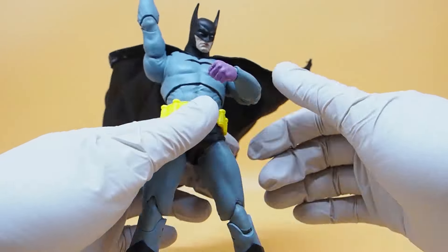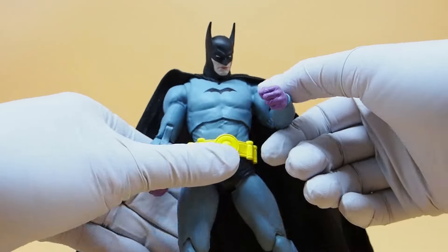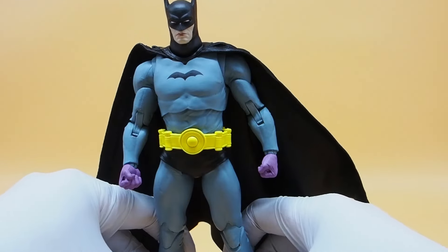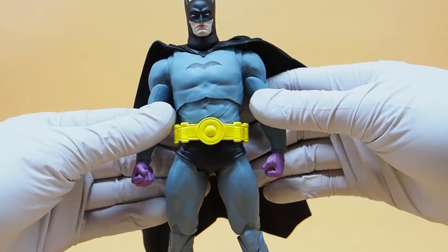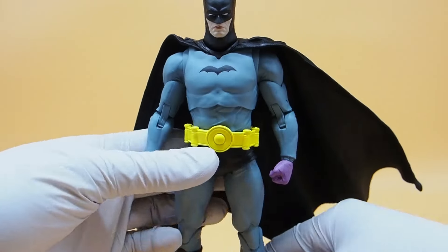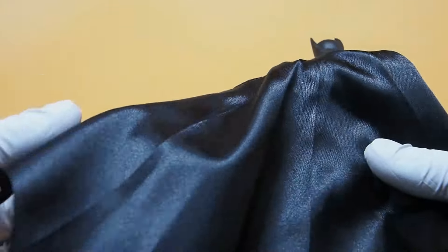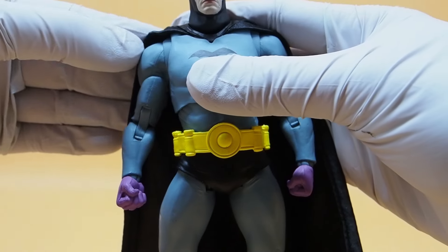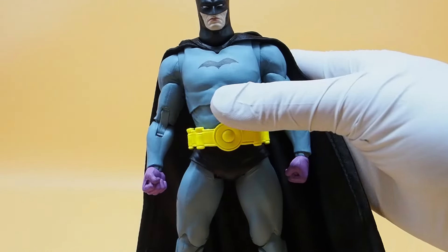I like the fact that this one comes with a cloth cape. Hopefully other ones will do the same, or moving forward all the figures will come with a cloth cape. That will be interesting because we've gotten sculpted capes all this time, so it is a nice change of pace. The material is pretty nice too — it's got a sheen to it, it's not really see-through. It has wire running through the edge, so it's not a cheap cape. It's pretty quality material.